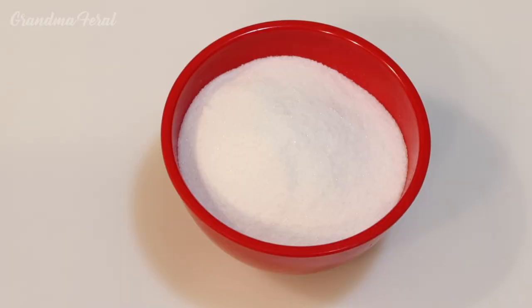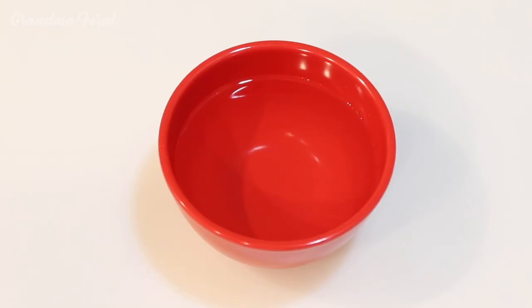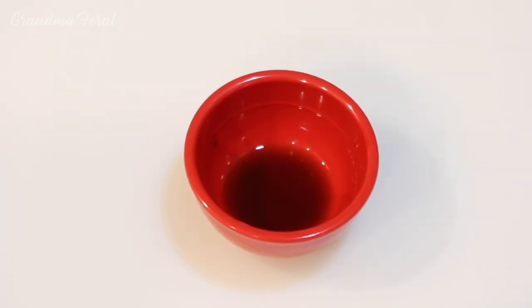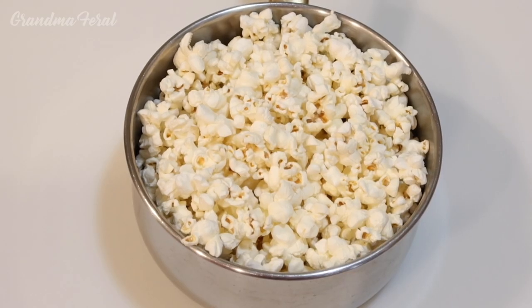One and a half cups sugar, one cup water, two tablespoons white vinegar, one teaspoon vanilla, and two quarts freshly popped corn.